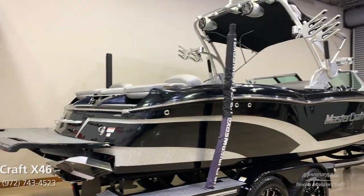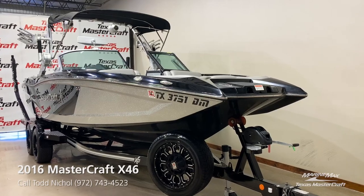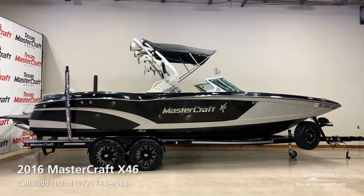Hi, I'm Todd Nickel with Texas MasterCraft MarineMax, and we're going to do a walkthrough of a 2016 MasterCraft X46. This is an original owner boat, black with silver interior. It has the Ilmor 6.2 liter 430 horsepower motor.